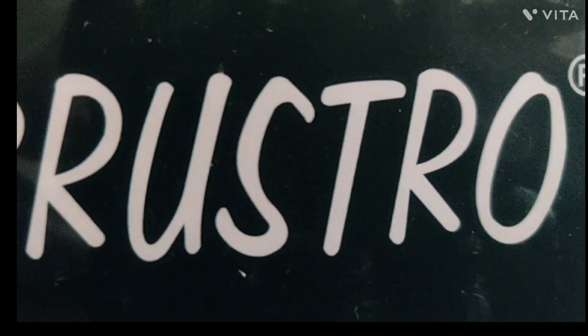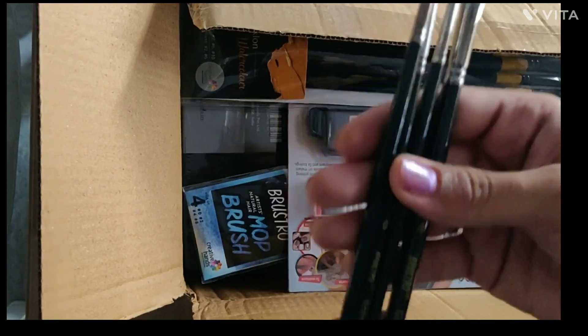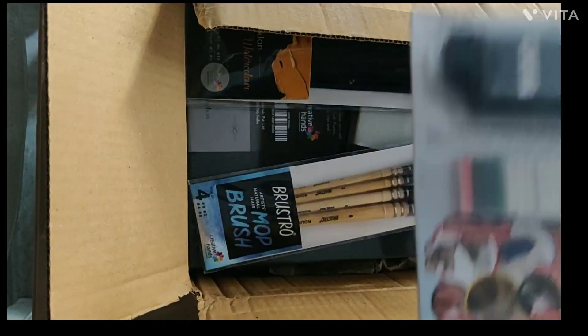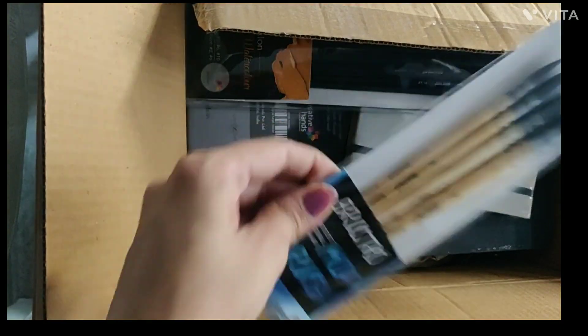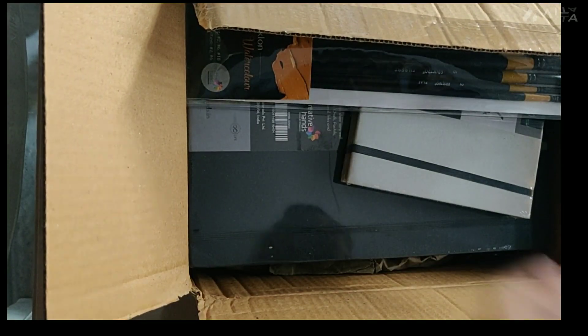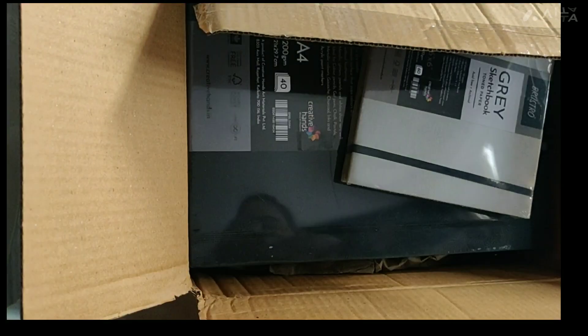Hey guys, welcome back to my channel, how are you all? Today I have done a lot of shopping from the Brustro store. As you guys can see, I have done a lot of shopping and it has been a lot of money. Anyway, I will show you these products one by one in detail in the future, so have some patience and watch this.